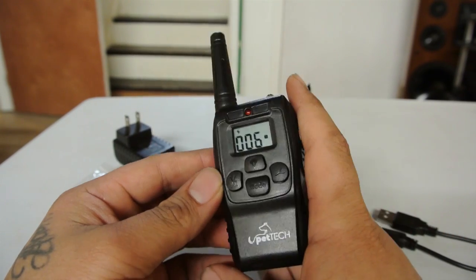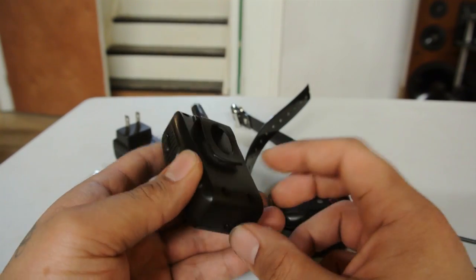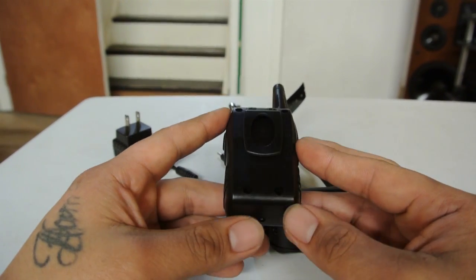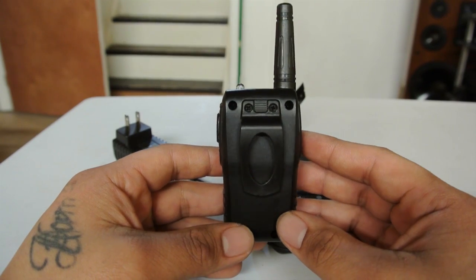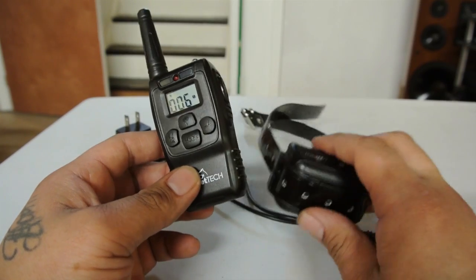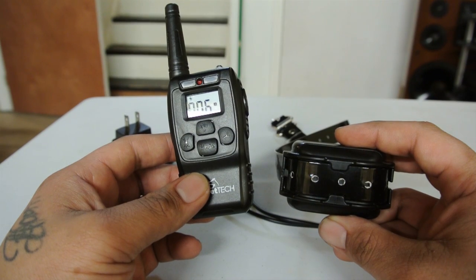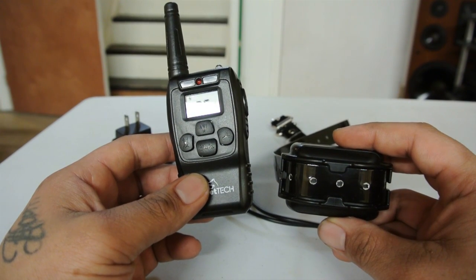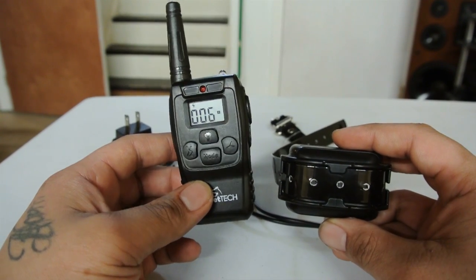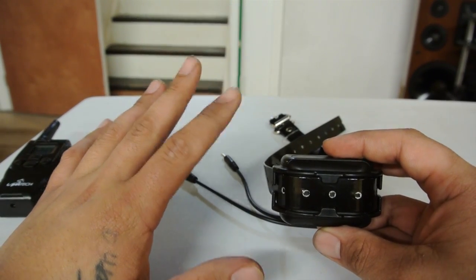The quality of the product is all plastic. The remote feels like it would shatter if dropped from about 25 feet. That's the one thing that worries me, but I haven't had an issue. As for battery life, I've had to charge the collar maybe once every two and a half weeks with low to moderate use, and it still holds a charge well.